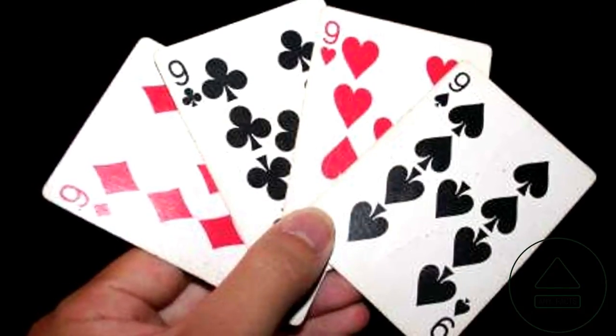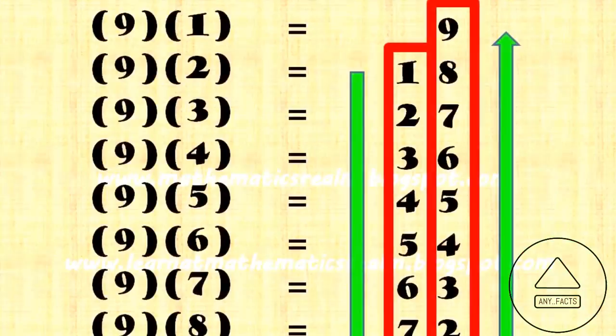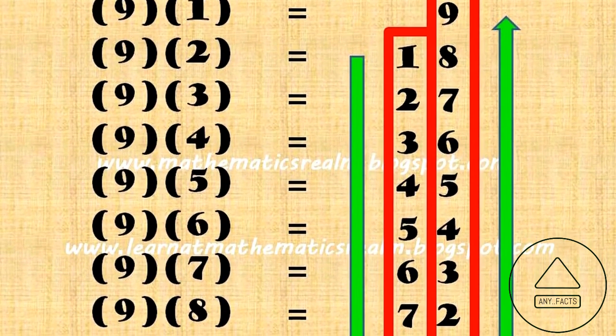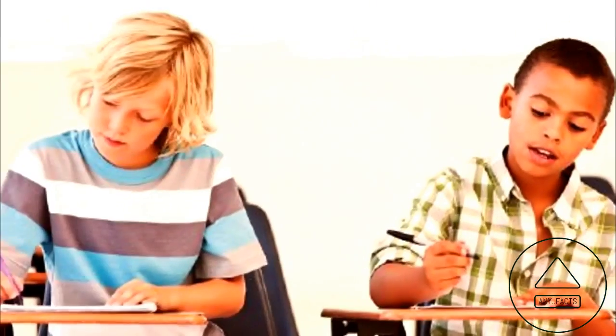Multiples of 9. This is actually crazy simple. Imagine the number 9 as 09. As you increase multiples of 9, the first digit will count up from 0 and the second digit will count down from 9. This works all the way until 9 times 10.